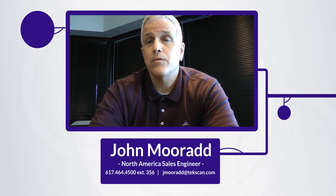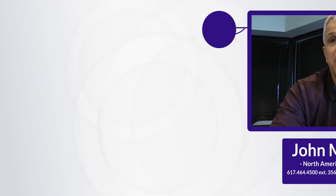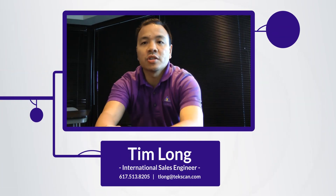We look forward to hearing from you. Try me at 617-464-4500 extension 356, or jmourad at techscan.com. This is Tim Long from TechScan, international sales engineer in charge of the Flexiforce product line here.